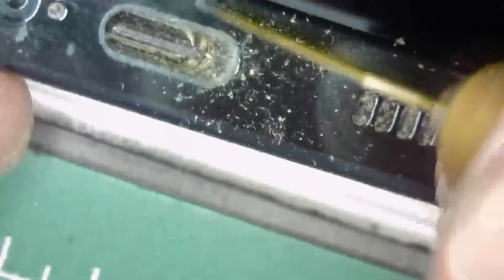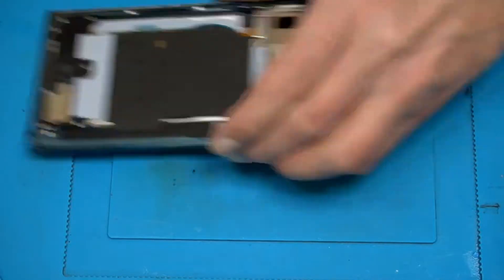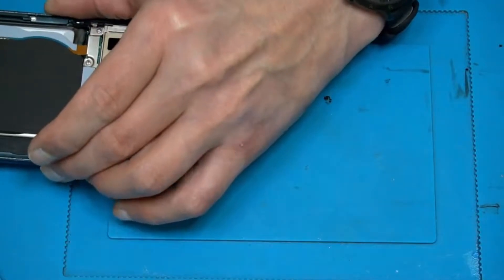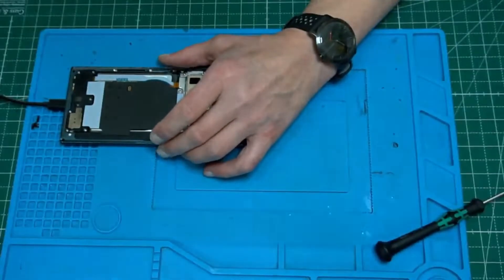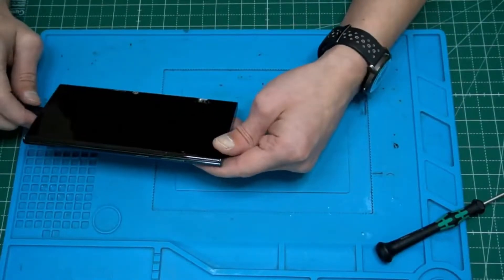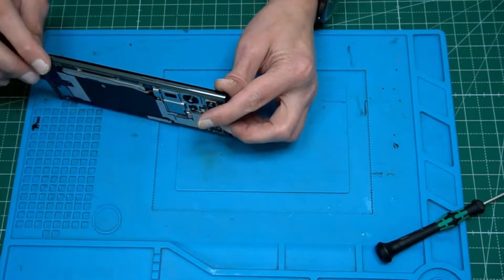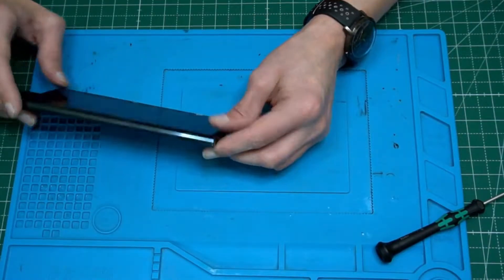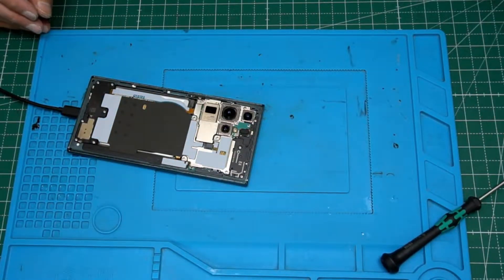Most issues when the phone is not charging are in the charging port. It clicks when you connect it, nothing's happening — but we are charging at 0.7 amps. In the meanwhile, while it's trying to charge, we're gonna proceed further.